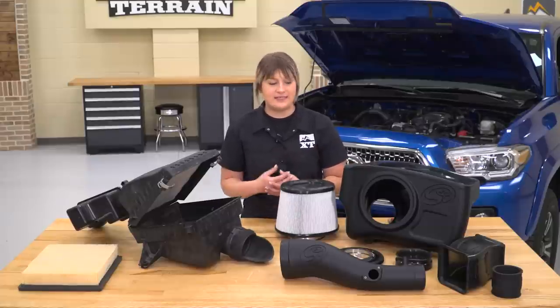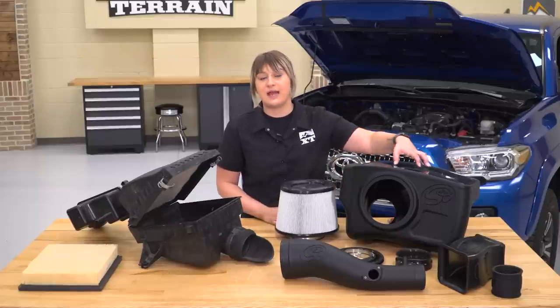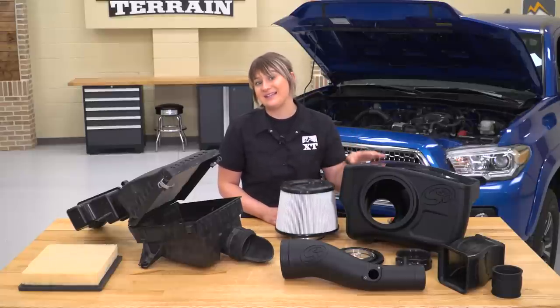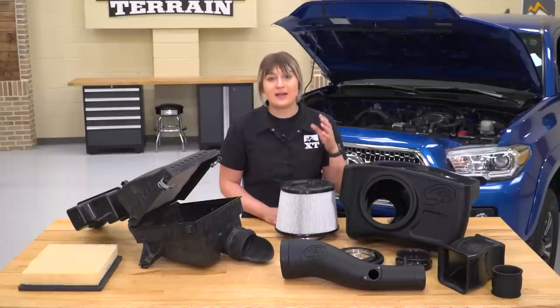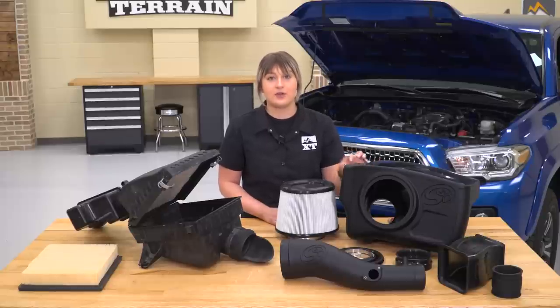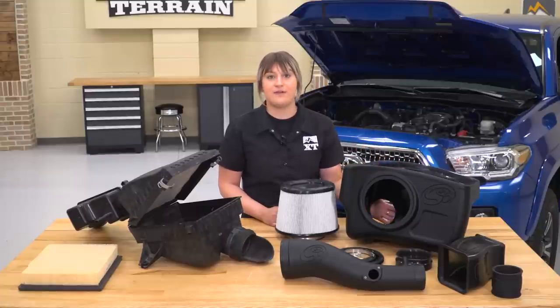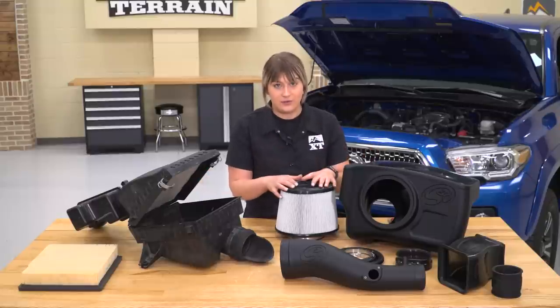Something that is very similar to your factory intake is the overall design of the actual intake housing. This is going to be a closed box design, keeping all that hot engine bay air out and away from your cold air filter. This is also going to provide a little bit more protection from contaminants, water, dirt, and mud getting inside of your engine bay. However, this is going to allow a lot more cold, denser air in as well. You do have a ram air intake on the front — you can take off this cover or leave it on. All that cold air coming in from your grille is going to be rerouted into your intake as well as the fender vent, so you are getting a couple of directions of air, bringing all of that air in and increasing your performance overall.